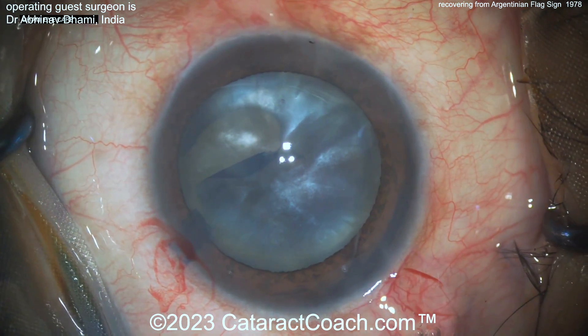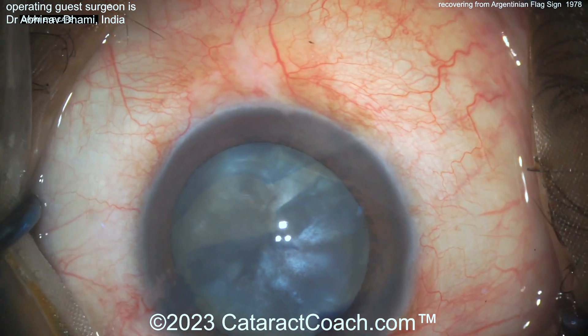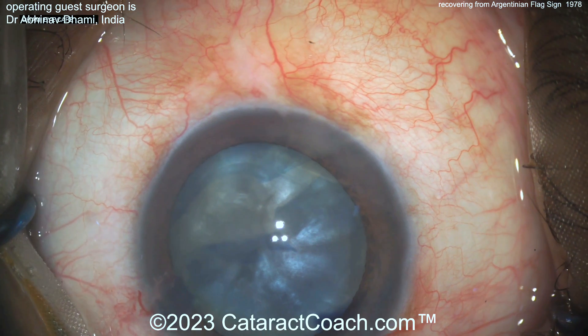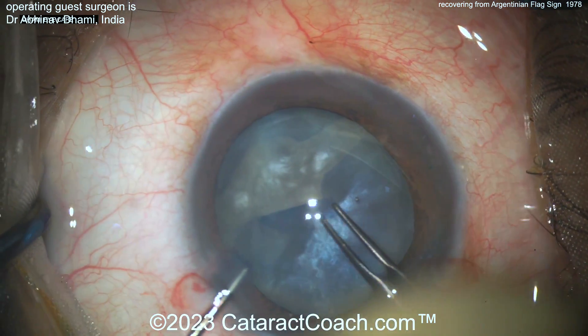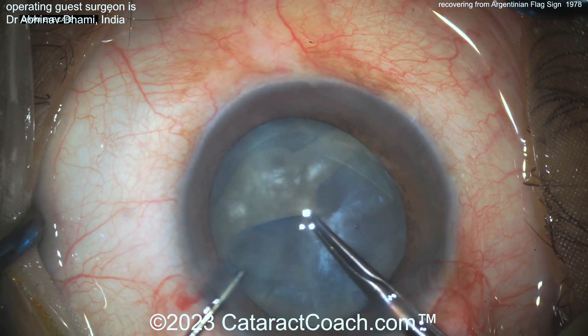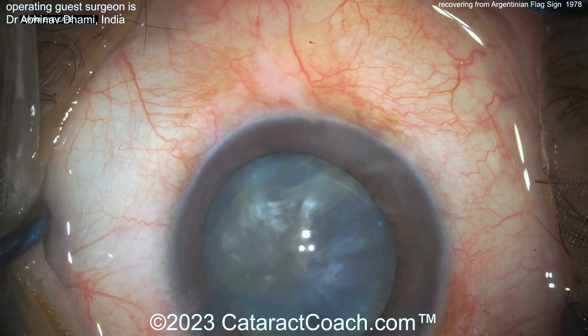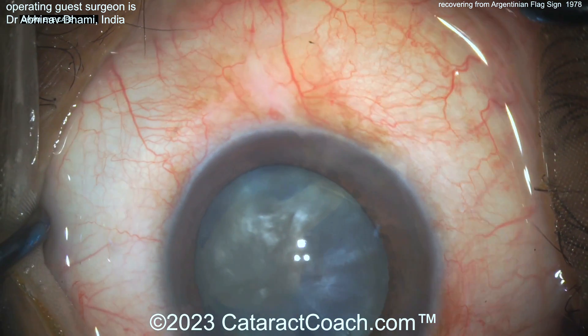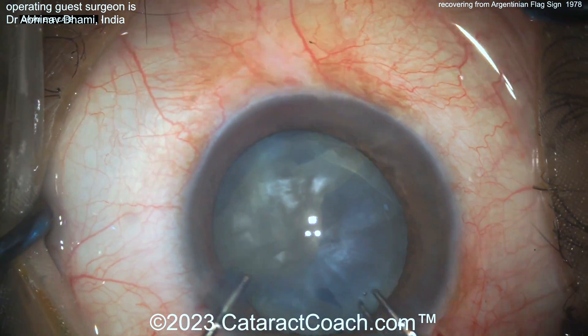Now what? A surgeon is going to make a nick in the capsule and try to go the other way — and it runs out again. Sometimes you just can't win. We didn't fix the main problem: you have to decompress the capsular bag. When you feel the anterior lens capsule so pressurized, you know you have an intumescent case where the intralenticular pressure is very high.